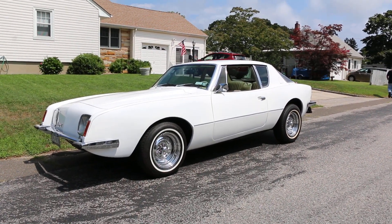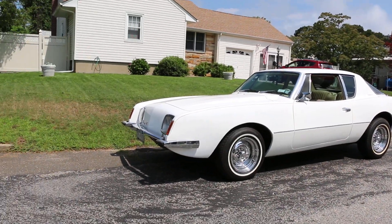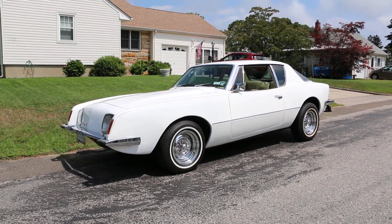Hey guys, thanks for joining us today. Mike here at Weeby Autos. We have a 1970 Avanti II. Man, what a pretty car. Thank you. You've owned this one for a while, right? Yes, a long time. So tell us a little bit about it.